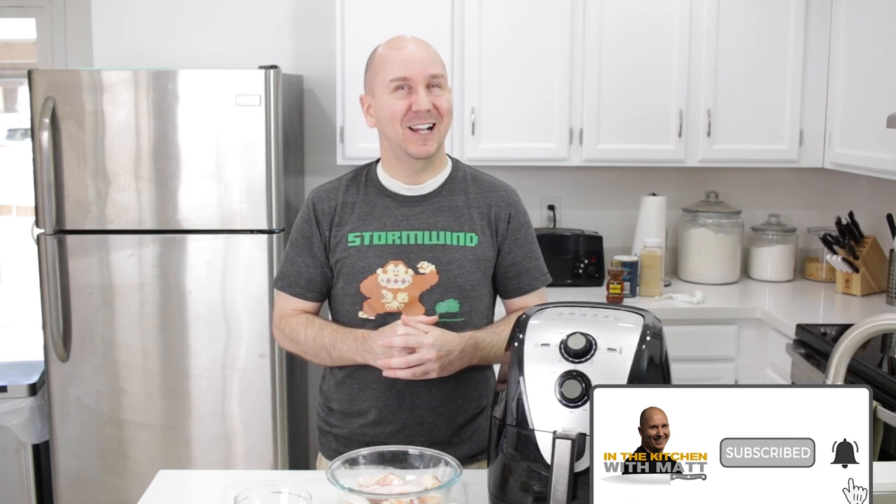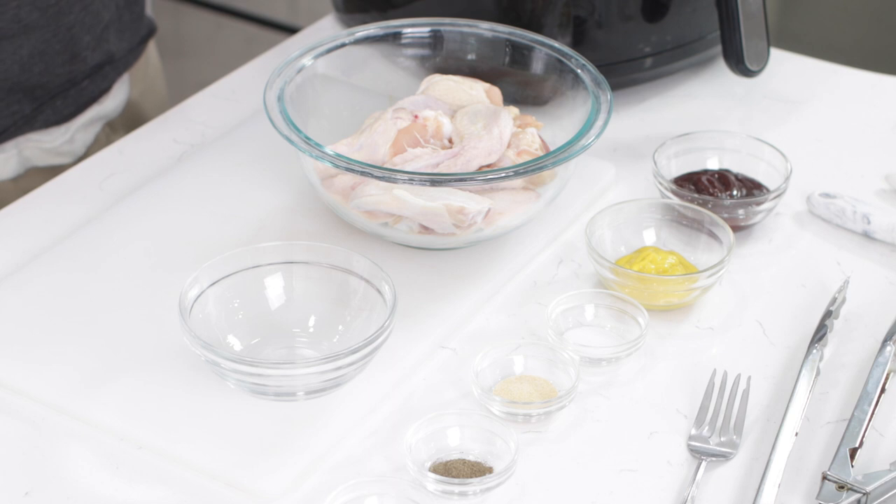I love chicken wings and I love using my air fryer — really easy to do, simple ingredients. If I can do it, you can do it. Make sure to subscribe to my channel and hit that notification bell so you don't miss out on any of my new videos. Down below in the description box you'll find a list of the ingredients and their amounts.